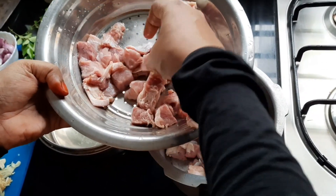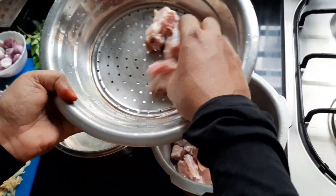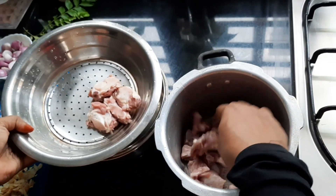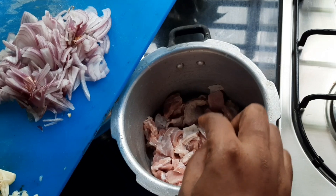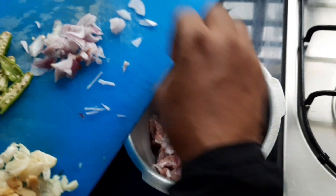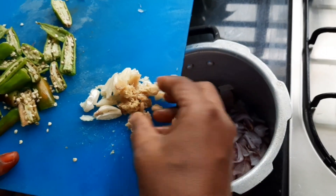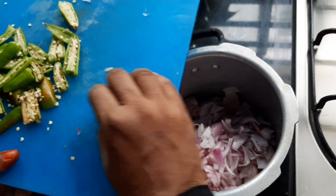I am going to mix it all together. I will mix it all together. This is your time to make paste.